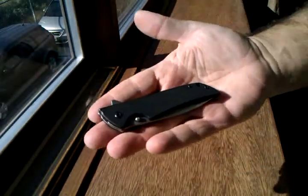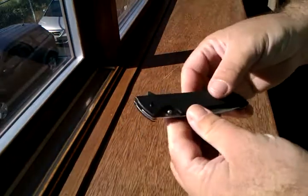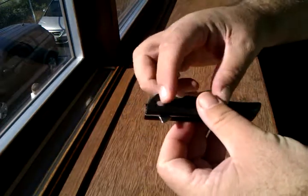I want to share my opinions of the Kershaw Skyline. I don't like pocket clips — I've talked about that before and I don't like to have the pocket clip on it.